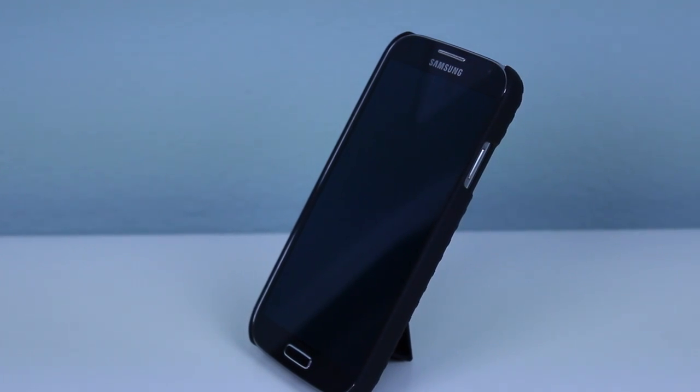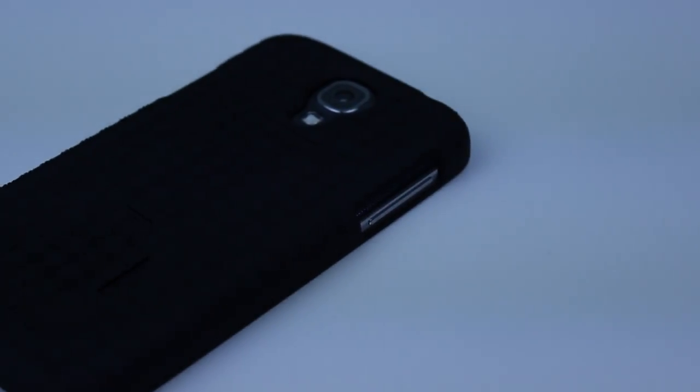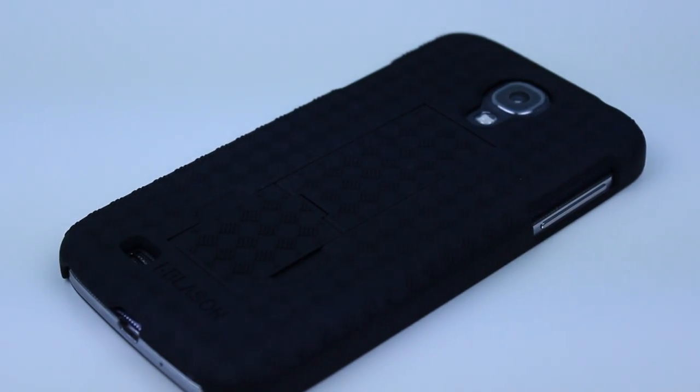I've been using this case for a couple of weeks now and it's really grown on me. It's available in 5 different colors: blue, red, grey, purple, and of course the one I have here is in black.